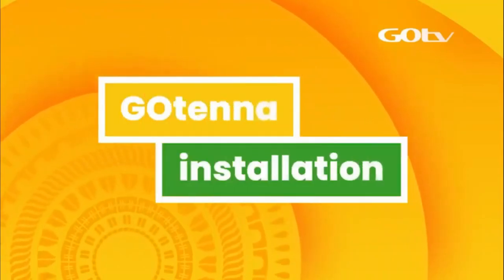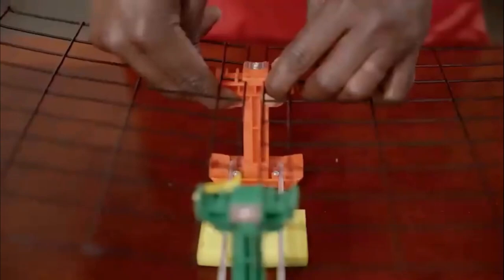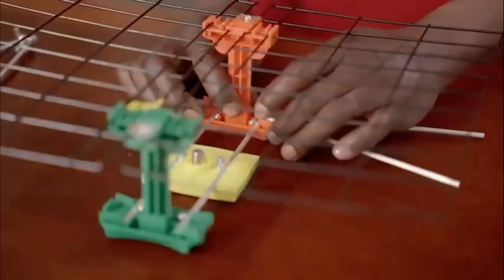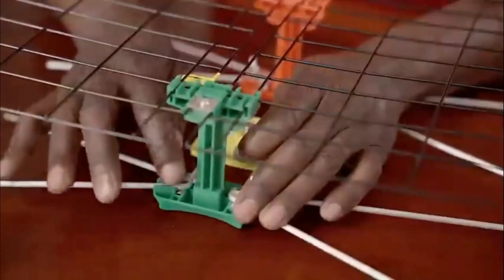Let's start with the GoTenner installation. Carefully unfold the steel grid and firmly click into position. Next, fasten the V-shaped dipoles to the underside of the red and green dipole holders using the butterfly screws.